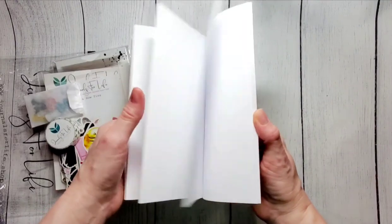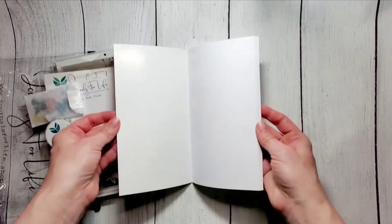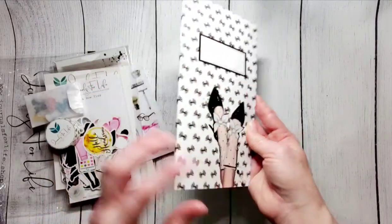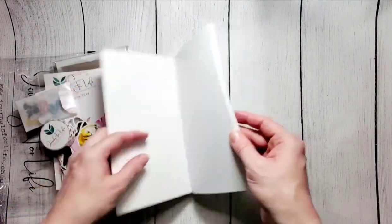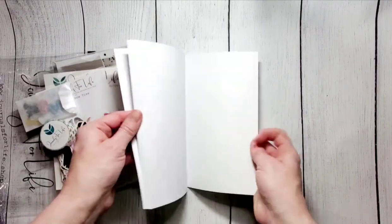So blank pages — if you want to write, stamp, memory keep, or plan, it's a soft touch cover. It's a lay flat spine and the inside is glossy but writable, so you can write on it either front and back cover in case you want to do that.